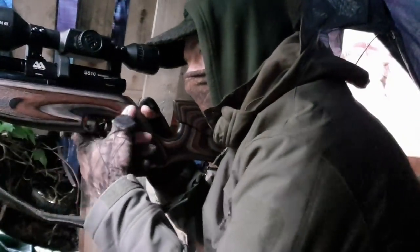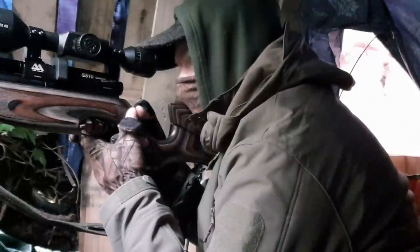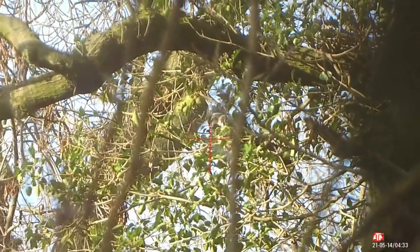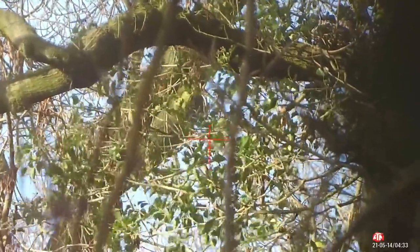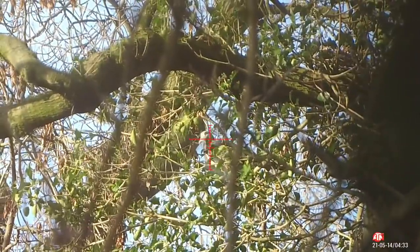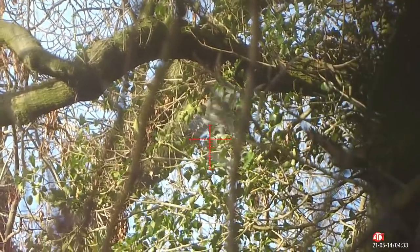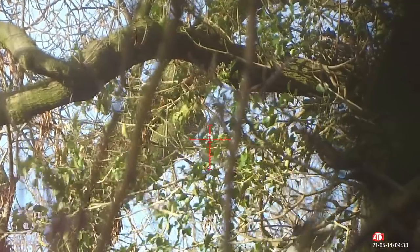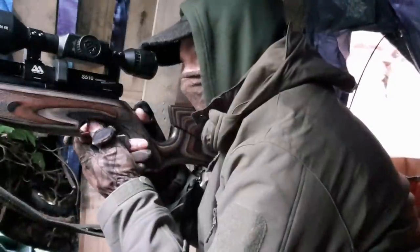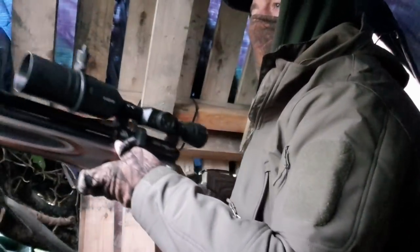I heard some commotion in one of the trees about 15 yards away at a slight angle. I'm just scanning now, trying to make out what it was, then I get a positive ID on my quarry. That was a clinically placed headshot - you heard it clatter to the woodland floor - and I'm very pleased with that shot.